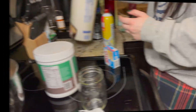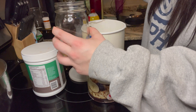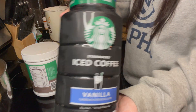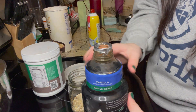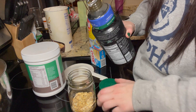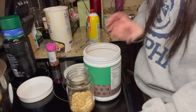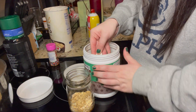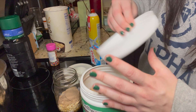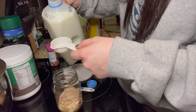I had these oats this morning for breakfast and they were seriously a ten out of ten — would recommend. I started off with a cup of old-fashioned oats — that's how I start all of my overnight oats every single time. I added three tablespoons of Starbucks vanilla cold brew coffee. You could probably add a little bit more if you wanted extra liquid. I did end up adding a little bit more milk at the end — I should have probably added more coffee instead of milk, but I'll do that next time. After that you're going to put in a cup of any type of milk that you want — skim milk, almond milk, oat milk, whatever you have.